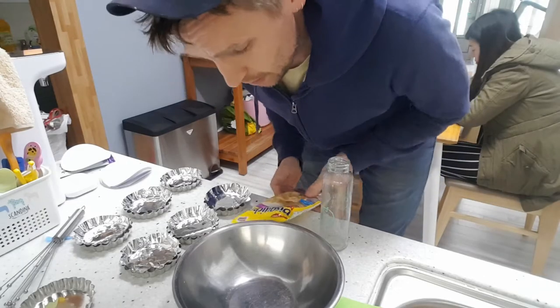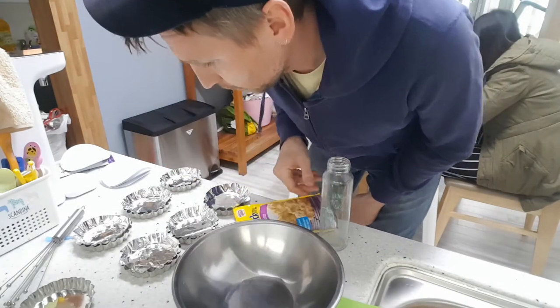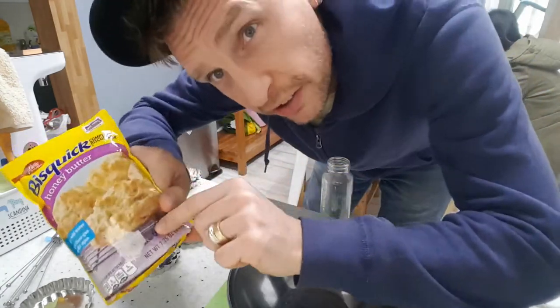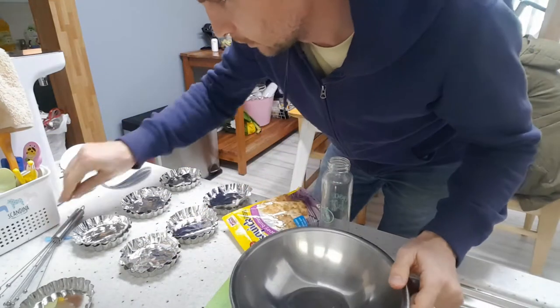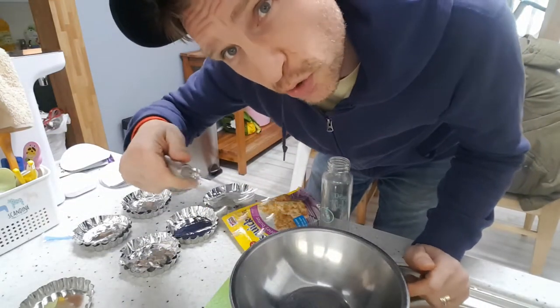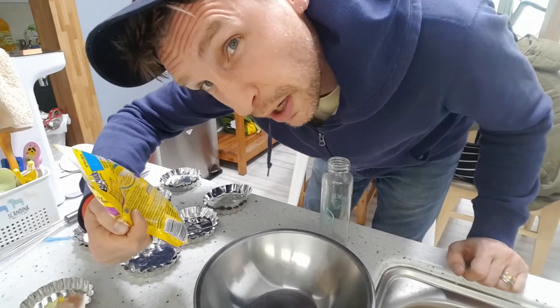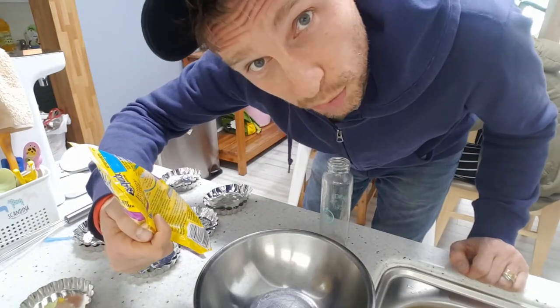Today we're making biscuits and here's what we need. We need the biscuit mix, six little cups. It says here that there's six biscuits. A thingy-ma-jiggy to stir, and a bowl. It says I need half a cup of water, so half a cup of water we will need.